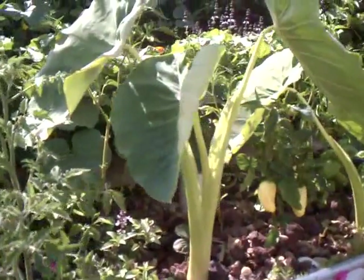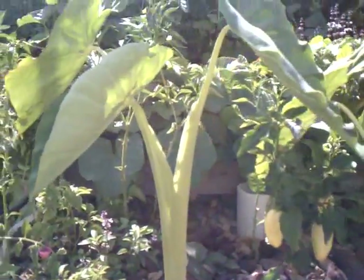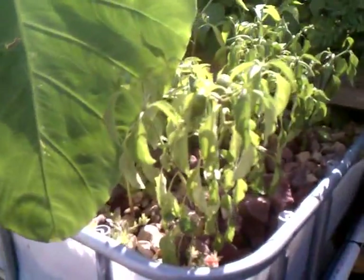These are some elephant ears which I took out of my yard because they weren't doing so well. I put them in here and now they are doing great. There are two of them. I've also got quite a few jalapeno plants in here.